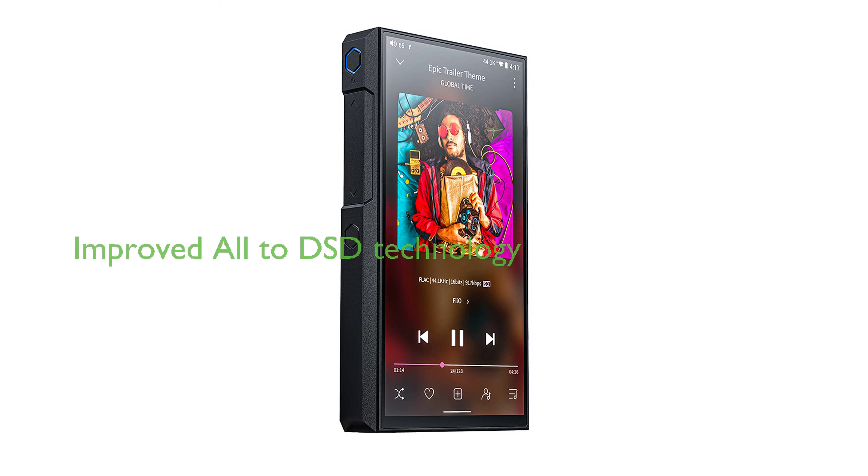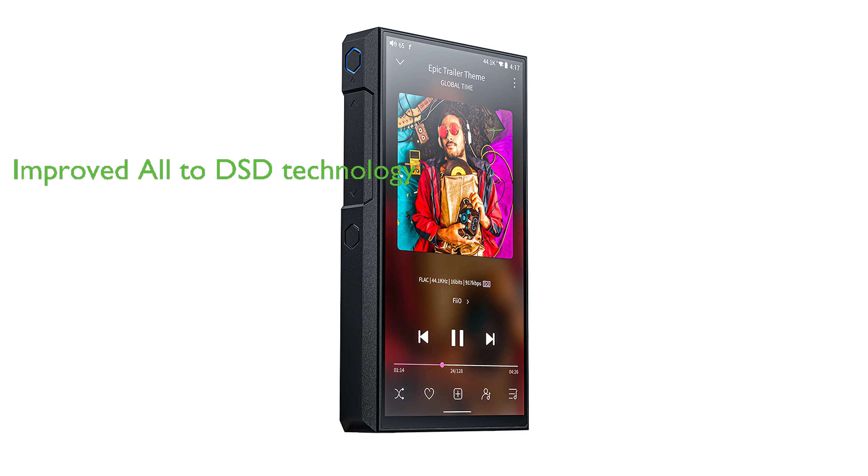The third generation of All-to-DSD technology in this player reduces power consumption by 30%, lessens unwanted harmonics, and delivers a softer, purer sound.